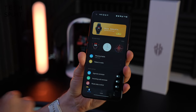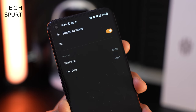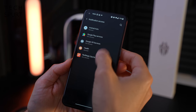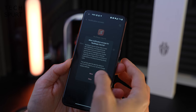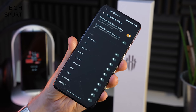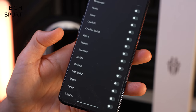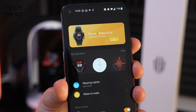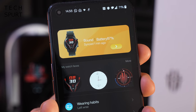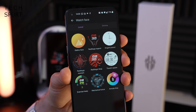You can set which wrist you wear it on — left or right — and activate the raise to wake feature. Most features are deactivated by default so you'll have to turn those on, which of course requires giving Red Magic Sports permission to do everything. You'll definitely want to set up notification support too, so the Red Magic watch gives you a quick buzz on your wrist whenever something comes through from whichever apps you want. Inside the app you can also check how much battery life is remaining.